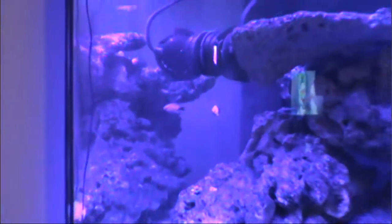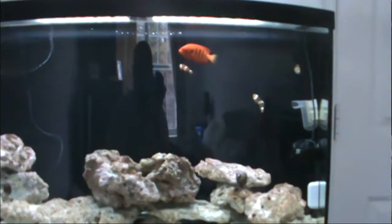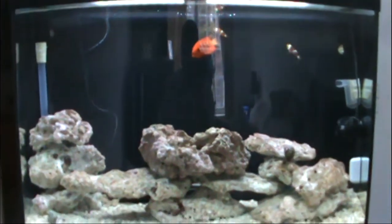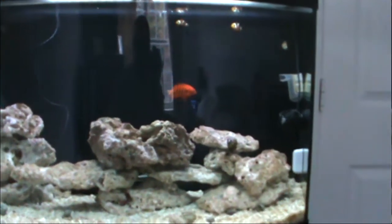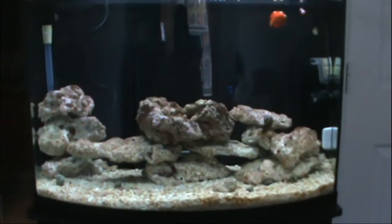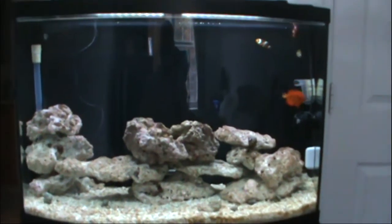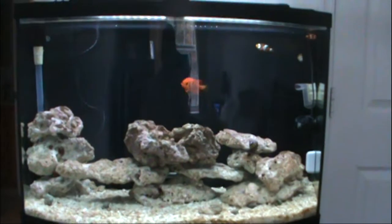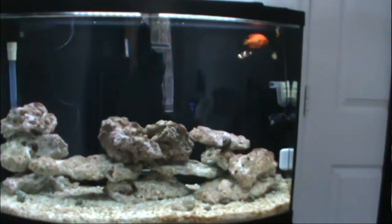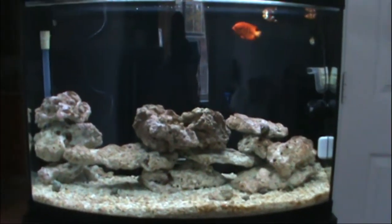They're doing pretty well in this tank. To continue from my last clip — I do weekly maintenance on both of my tanks. Here's my 36-gallon. Every other week I'll do a water change on the tank, so this week it's actually a water change for this tank. I'm doing that today, and I'll also test the levels with the API test kits for both tanks.